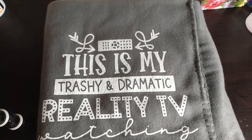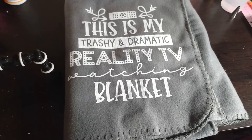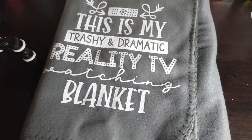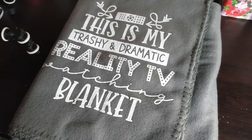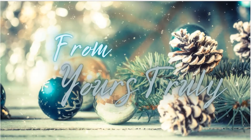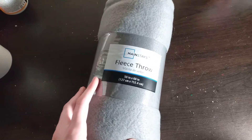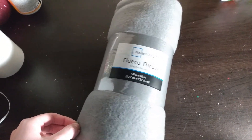Welcome back to another crafting tutorial. Today I'm going to be showing you how to make these super simple fleece blankets. All you need is a blanket and iron-on. I just got these blankets from Walmart — these are the ones you can typically get two for $5.